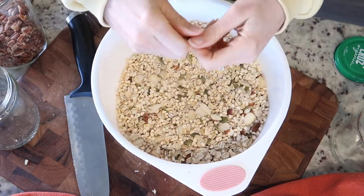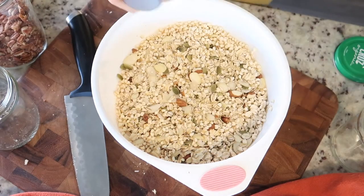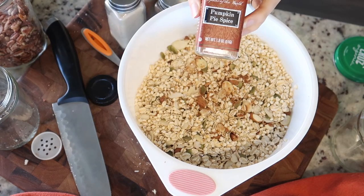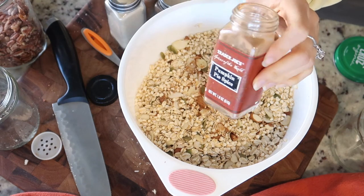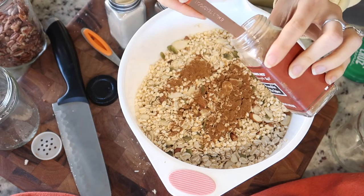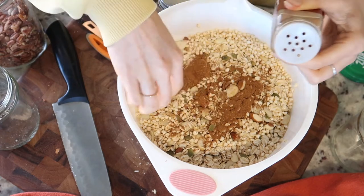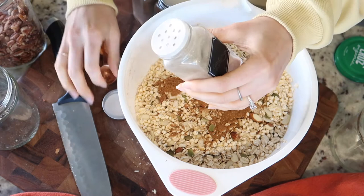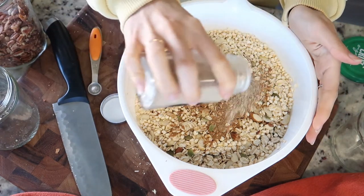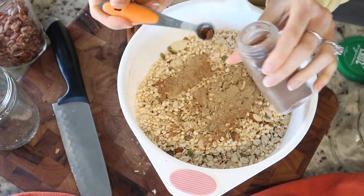Now we can add in our spices. I do a fourth teaspoon of nutmeg, and I'm going to do a good two teaspoons of this — oh man, I'm making a mess! Now I'm going to do some cardamom, probably about a fourth teaspoon. This is ground cloves and I'm going to do an eighth teaspoon of that.